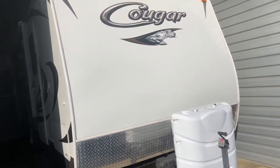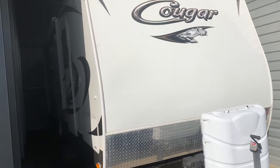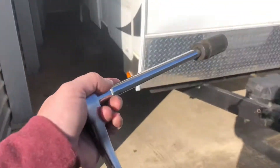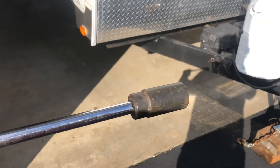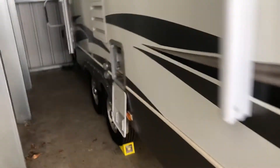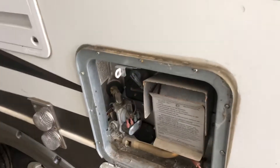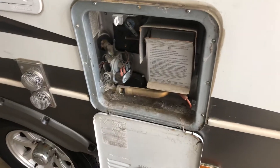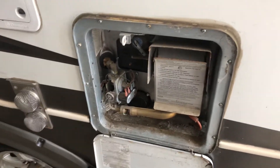Atwood water heaters have a little plastic plug, while Suburban water heaters have an anode rod. I use a half-inch ratchet and a one-and-a-sixteenth-inch socket on this one. You want to make sure you turn the water heater off well in advance before you drain it, because you could burn yourself — and you don't want to do that.